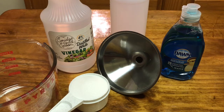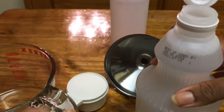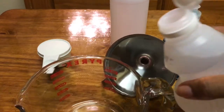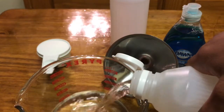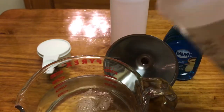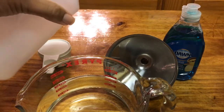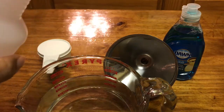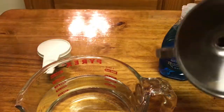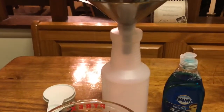I'm going to go ahead and get this assembled now. This is the distilled white vinegar and we're going to use 24 ounces, so I'm going to measure that out. My little squirt bottle only holds so much. This is just a squirt bottle I got from the Dollar Tree.